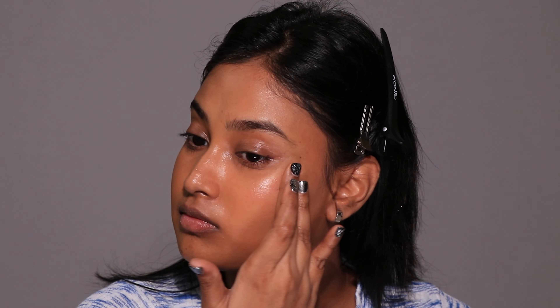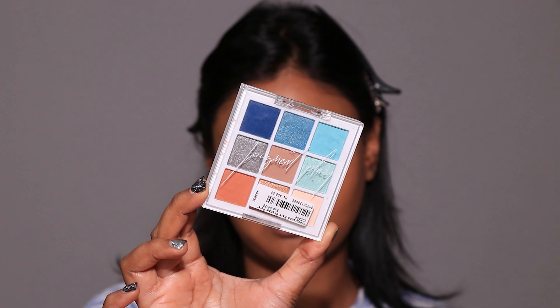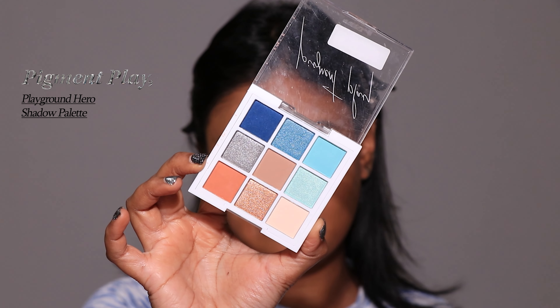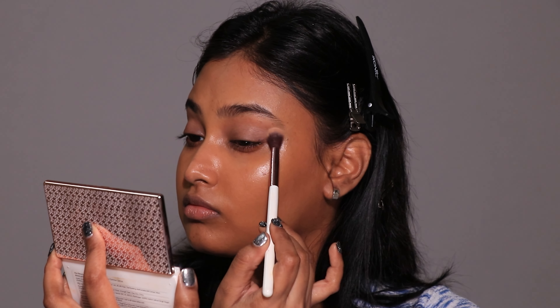90s makeup is incomplete without ashy gray and blue eyeshadows — I've been seeing these types of looks all over my feed. I am obsessed with the color green, so I want to add a hint of green to my makeup today. Something else I'm obsessed with is this brand, Pigment Play. I got a bunch of their palettes, shimmers, and loose eyeshadows on sale for a really good price. I'm using the Pigment Play Playground Hero Eyeshadow Palette in Marine Clouds.